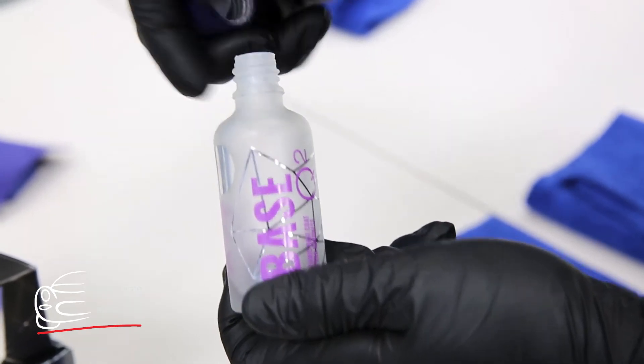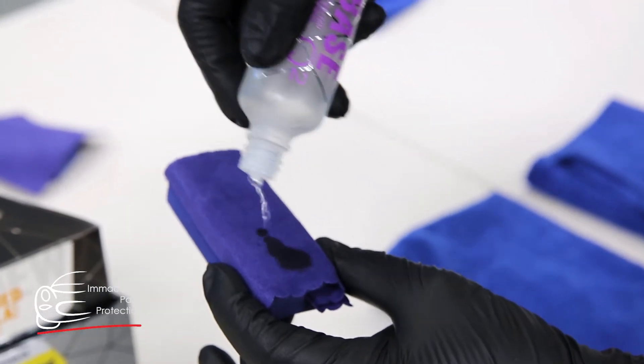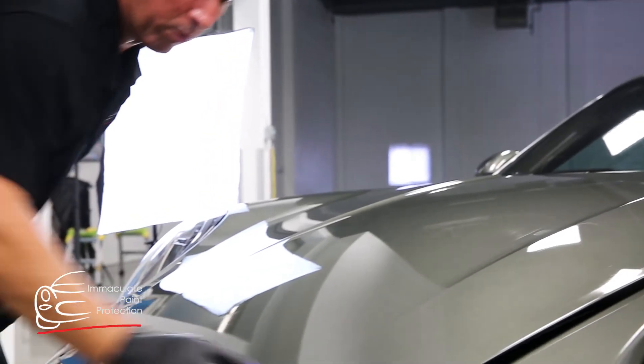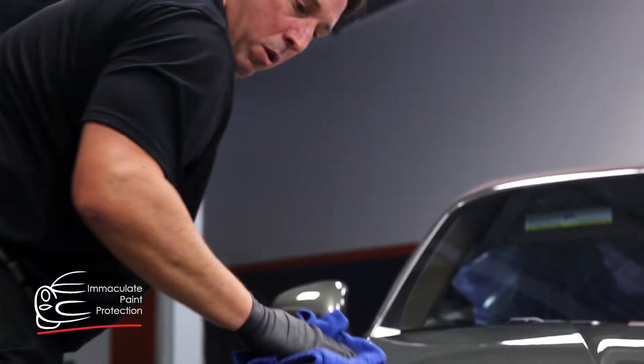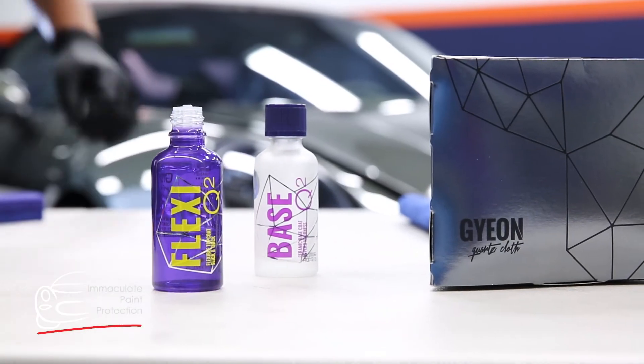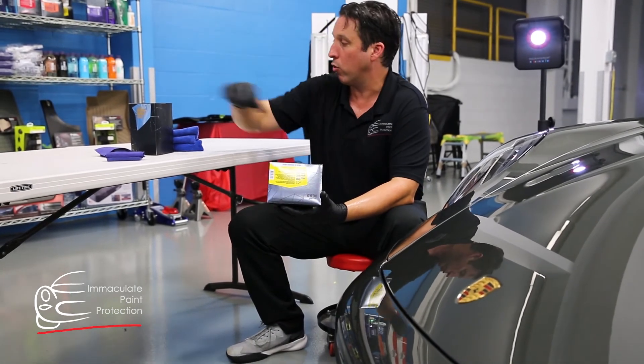We have the first coat, which is the base coat we're going to put on, and then we apply the top coat. These are both silica dioxide-based ceramic coatings — super durable, super hard. It's going to make the car a little glossier and super easy to clean going forward.